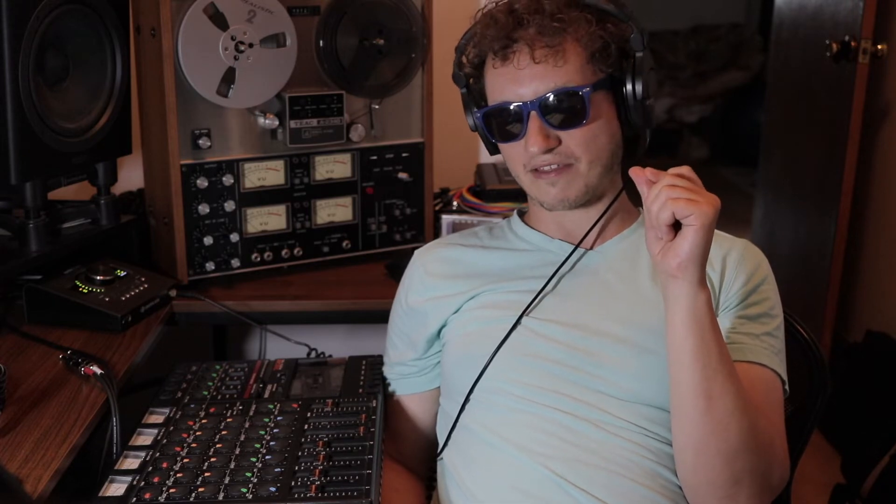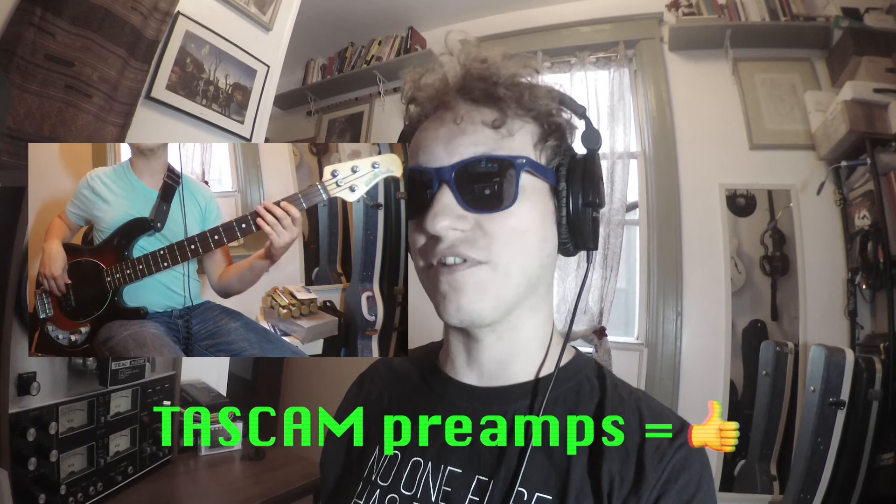Man, this one was pretty tricky. I've got a couple of takeaways. I've been listening back to everything and it's really, really fascinating. First takeaway, just right off the bat: those Tascam preamps sound sick. Let's talk about the bass first. I'm a bassist, so I'm very in tune with the sound of a bass. The preamp naked sounds more mid-rangey — when there was no cassette or cassette plugin, just the preamp, it was very mid-rangey. And then both the Waves Factory plugin and the actual tape gave a bass bump, for sure.